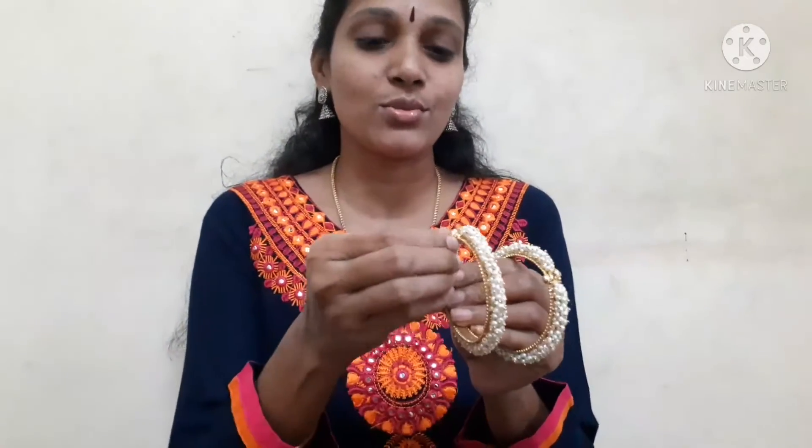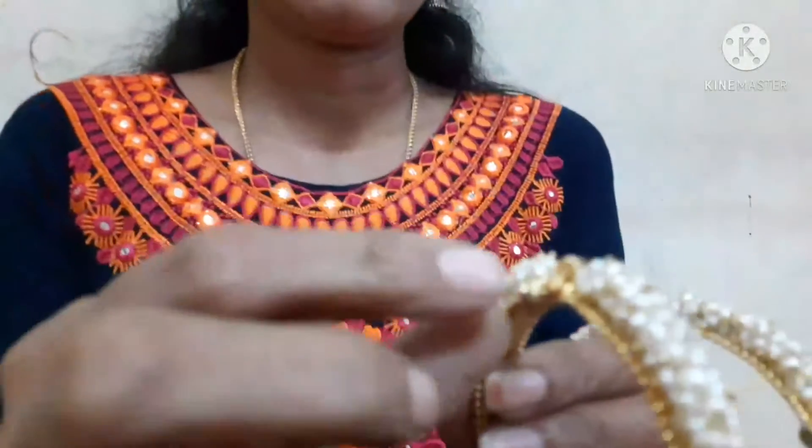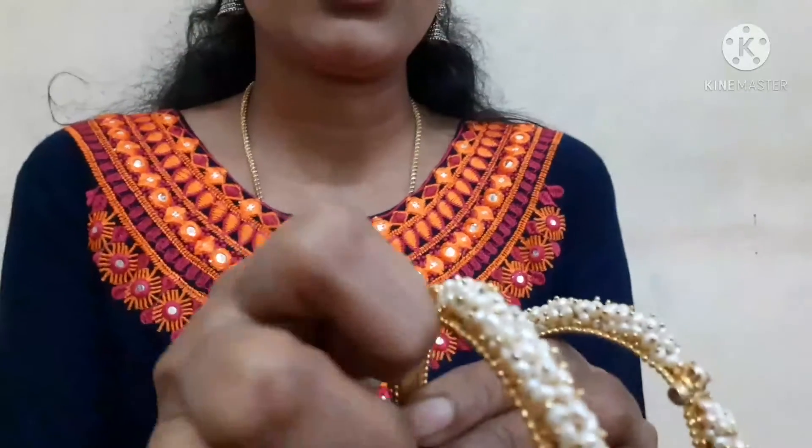I am going to show you a 2-4 size. We will also make a size of the jewelry collection. Here we will make a small jewelry collection.